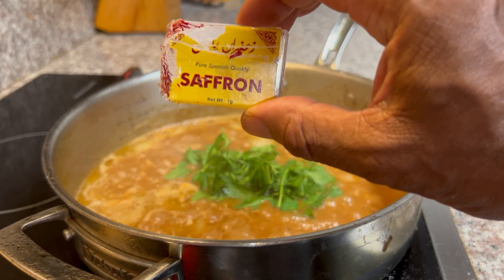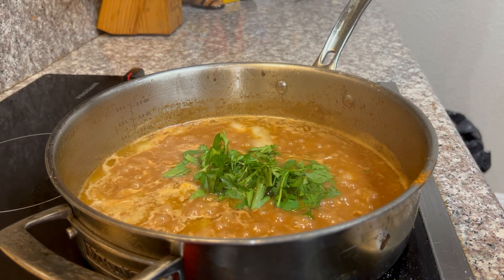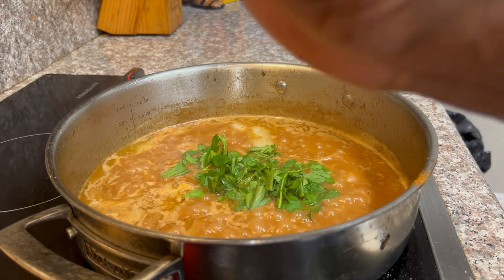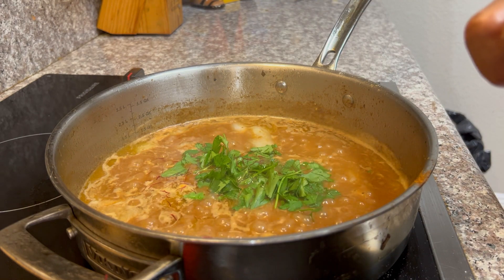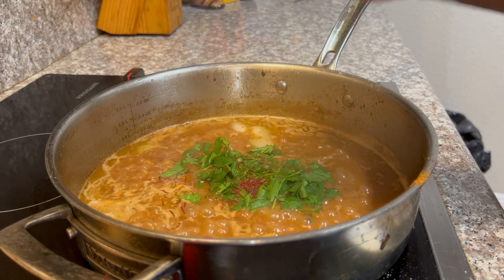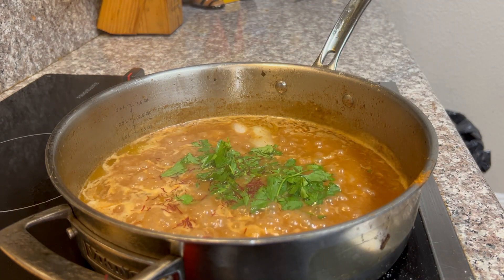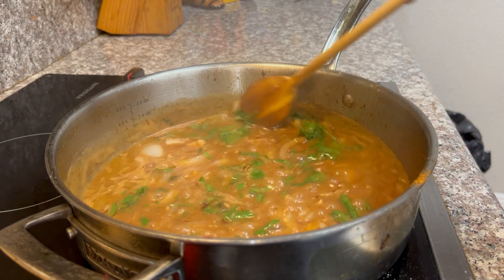Up next is the magic — saffron seasoning. You can buy this again at your international store. It's a pretty expensive seasoning; it's one of the most expensive seasonings in the world. You just want to sprinkle just a few of those saffron strands into your gravy. Stir that around — it smells so good.